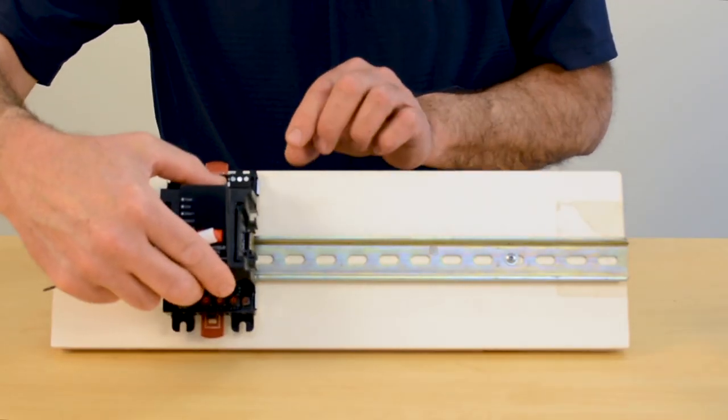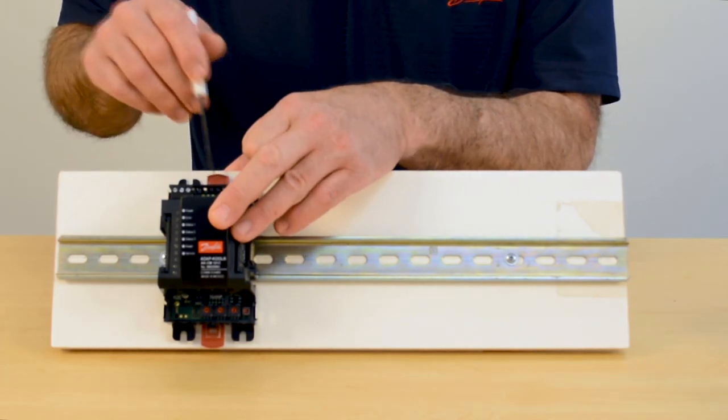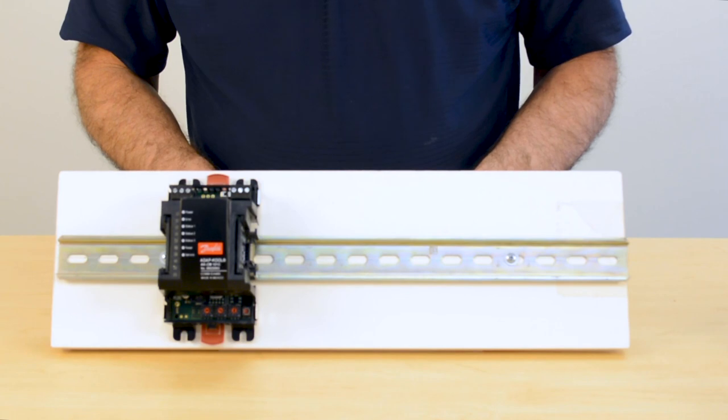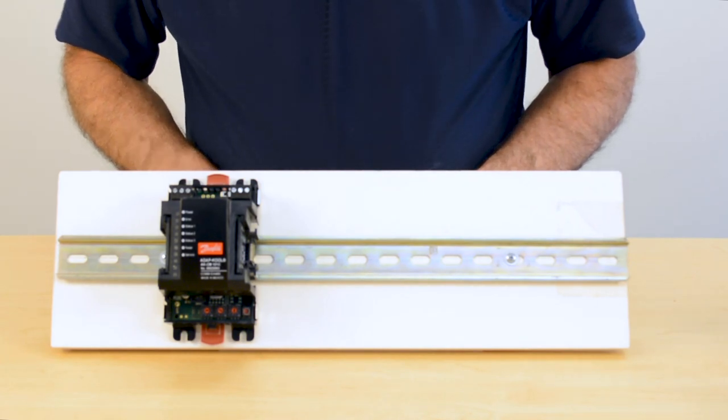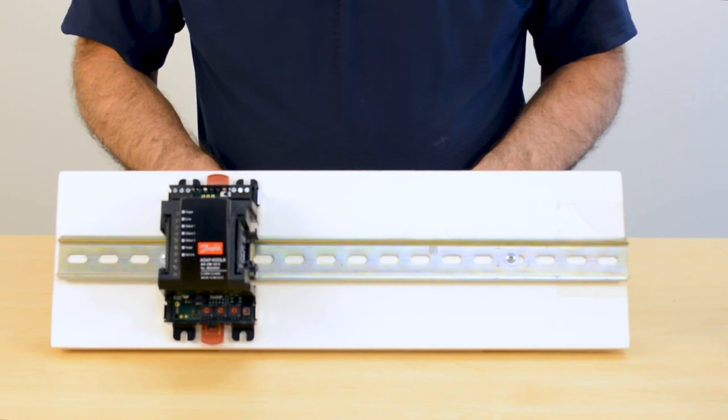When these modules are placed over top of the DIN rail, in order to lock them in, I simply press the red tabs and that will lock it into place over top of the DIN rail. Now it's secure and it is ready to go.